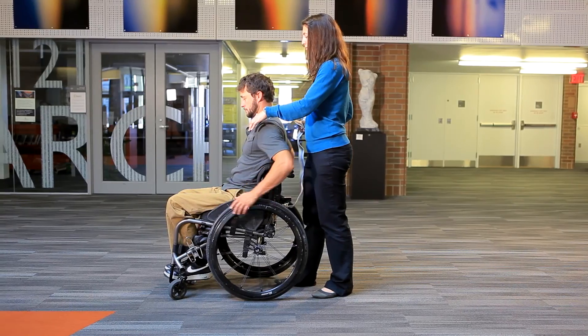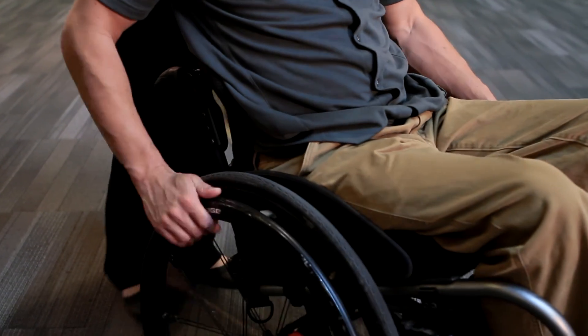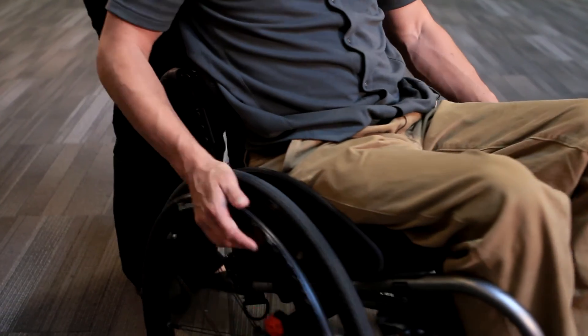Tilt into a wheelie with a spotter behind you. Next, practice a beginner method of pivoting: hold one rim in place while pushing the other rim forward. For example, pivot left by loosely grasping the left rim while pushing the right rim forward.